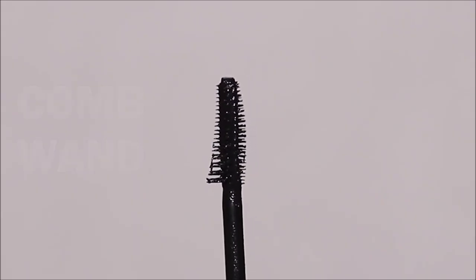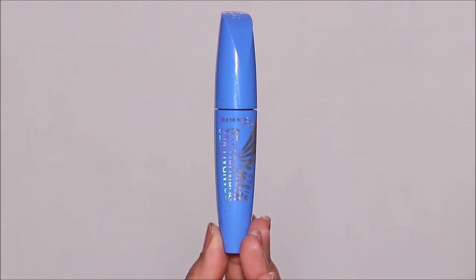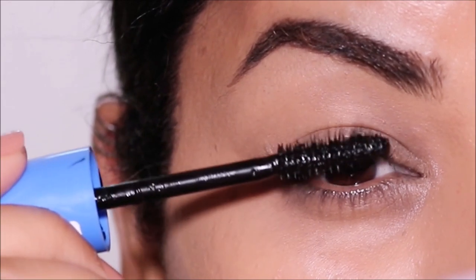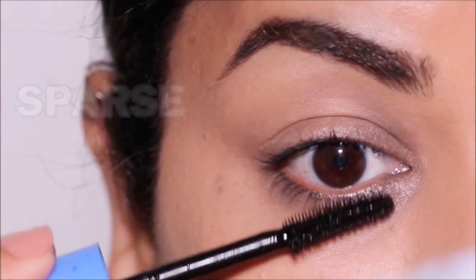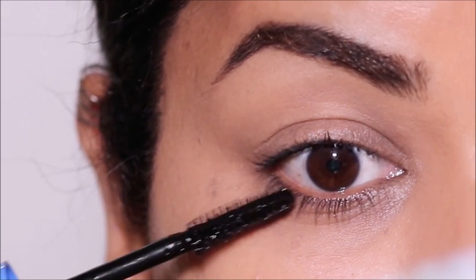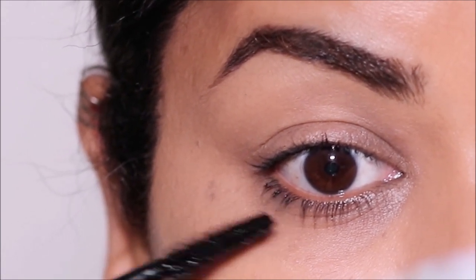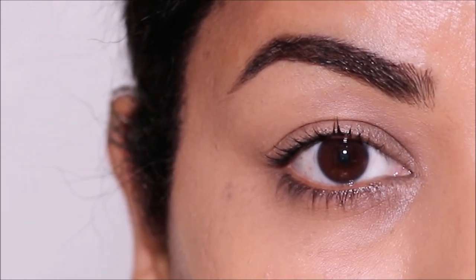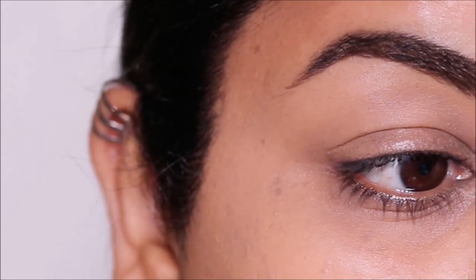Then we have the Comb Lash Wand, and the one I'm using is the Rimmel Scandalize Wow Wings. These mascara wands are best if you have short and sparse lashes. A mascara wand shaped like a comb will help grab and coat every single lash with minimal clumping. These can be used on your top and bottom lashes.